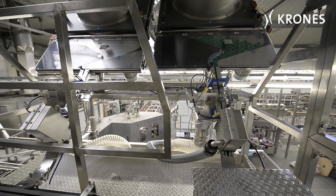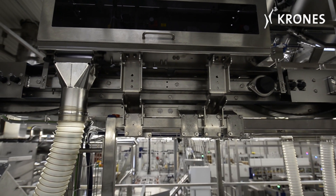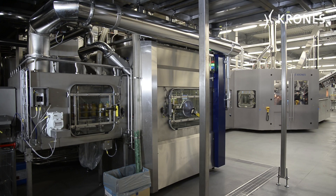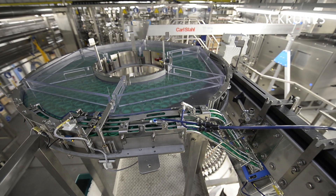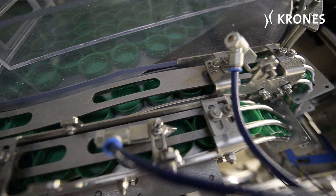The bottles are now fitted with closures, but beforehand these have to be decontaminated after a closure inspector has rejected any defective ones. To decontaminate them, the closures are exposed for several seconds to gaseous hydrogen peroxide.